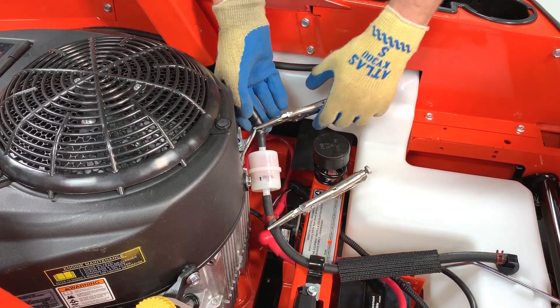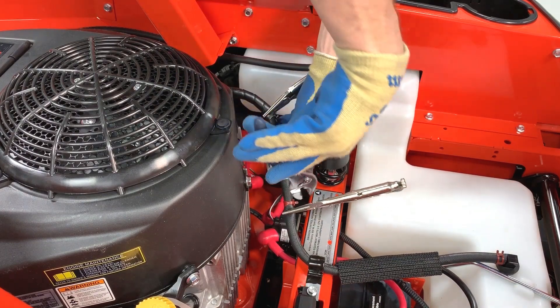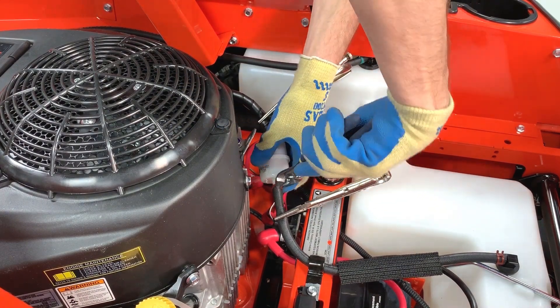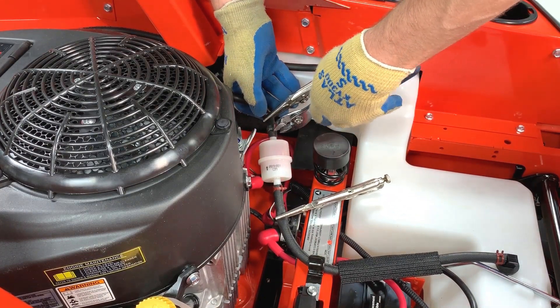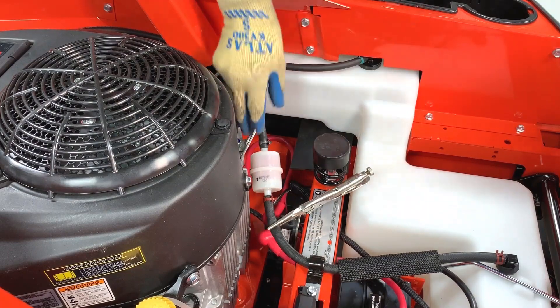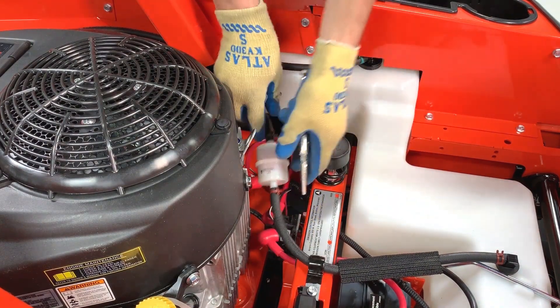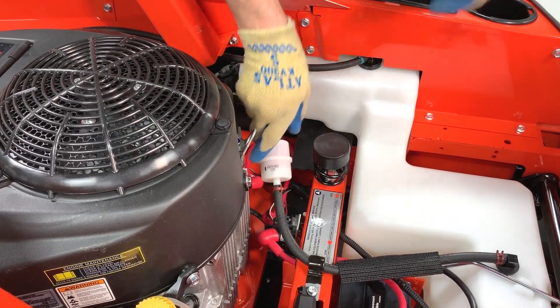After the fuel lines are completely over the filter fittings, reposition the red and the black clamps over the fittings and remove the temporary clamps. Double check that the hoses are securely connected to the fuel filter and wipe up the area one final time to ensure any spilled fuel is cleaned up.